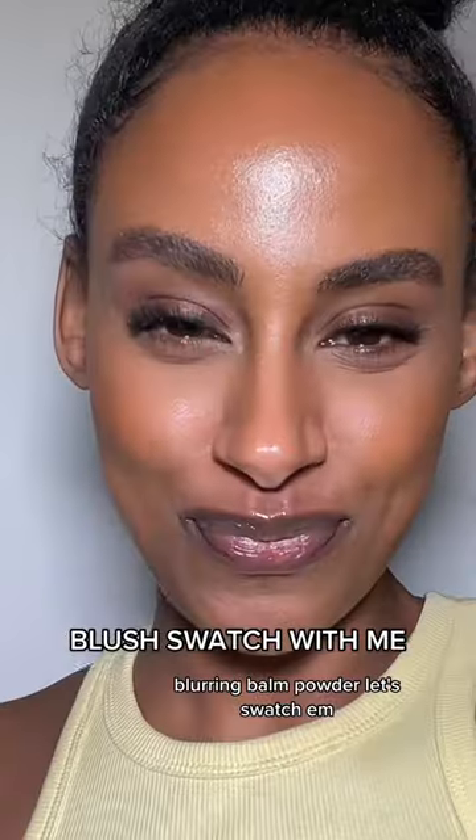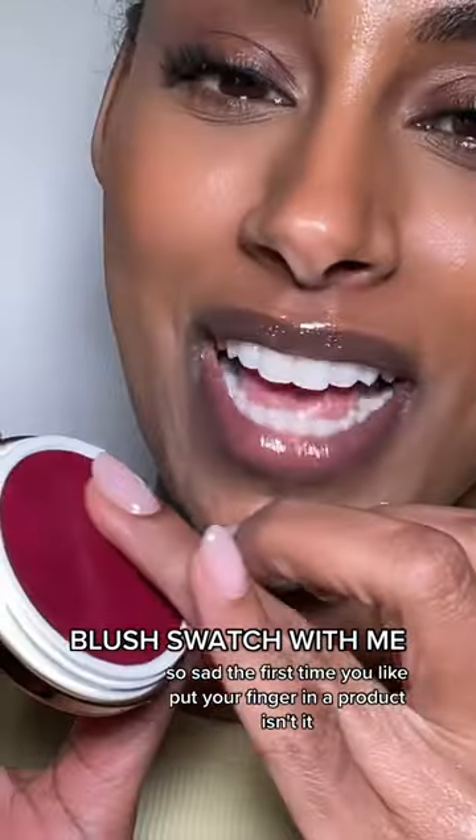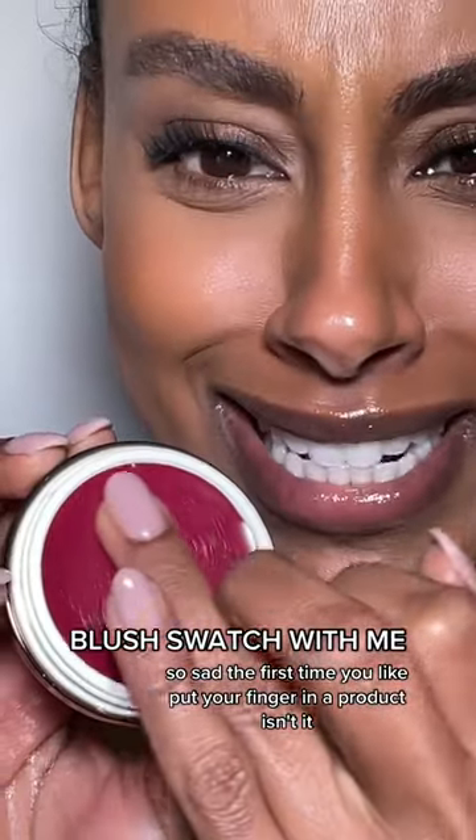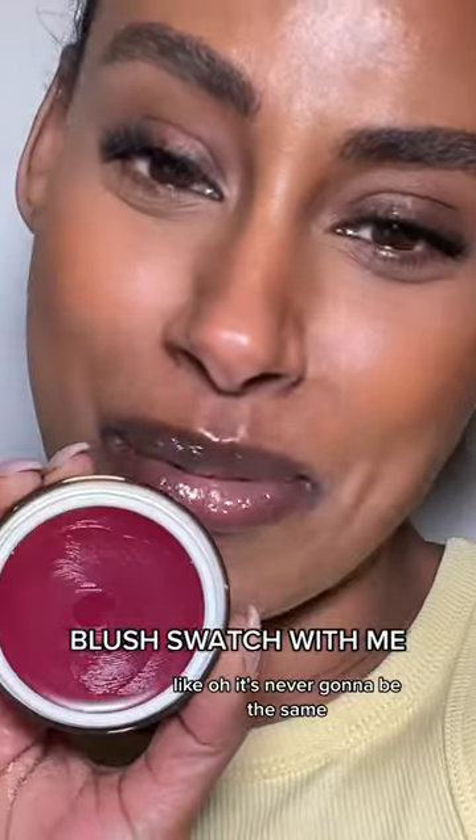Blurring Balm Powder — let's swatch them. So sad the first time you put your finger in a product, isn't it? It's like satisfying, but also kind of sad, like it's never gonna be the same.